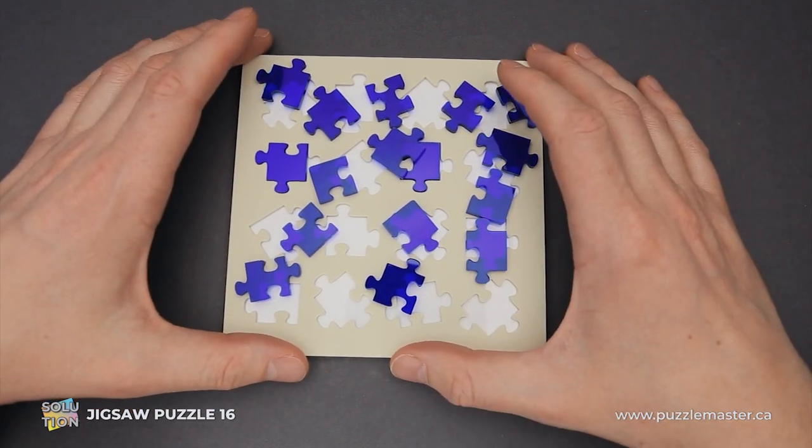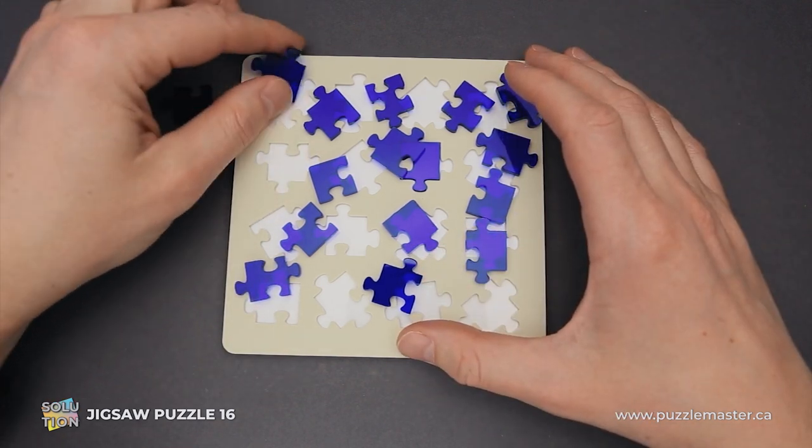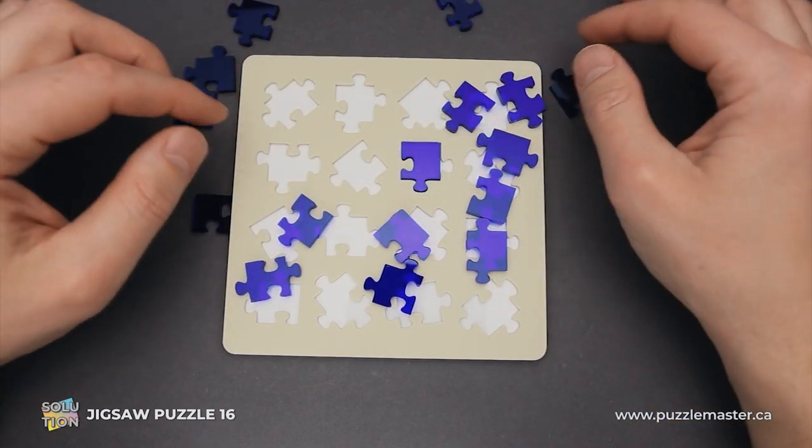If you like Jigsaw Puzzle 16 and you want to buy it, go to puzzlemaster.ca. And if you want to see the solution of this puzzle, keep watching the video.